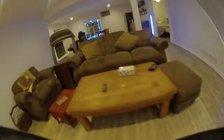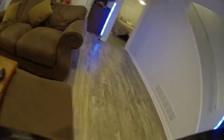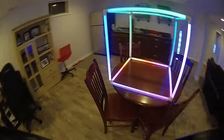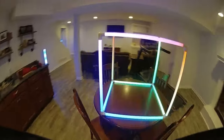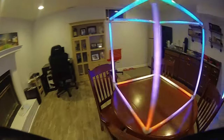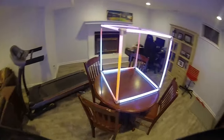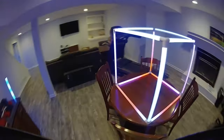Beta FPV does offer a 65 millimeter version of this — I think they have a 65 millimeter version, I need to go back and look. Also, you don't have to get Waxnail. They also offer this in HD Zero, FR Sky, as well as ExpressLRS. If you know me and the channel, I'm using ExpressLRS every time I can.